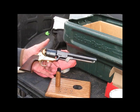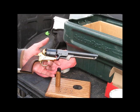There you have it — 1851 Confederate Navy, this one's a .44 caliber, already loaded to go. You can see that didn't take too long at all.